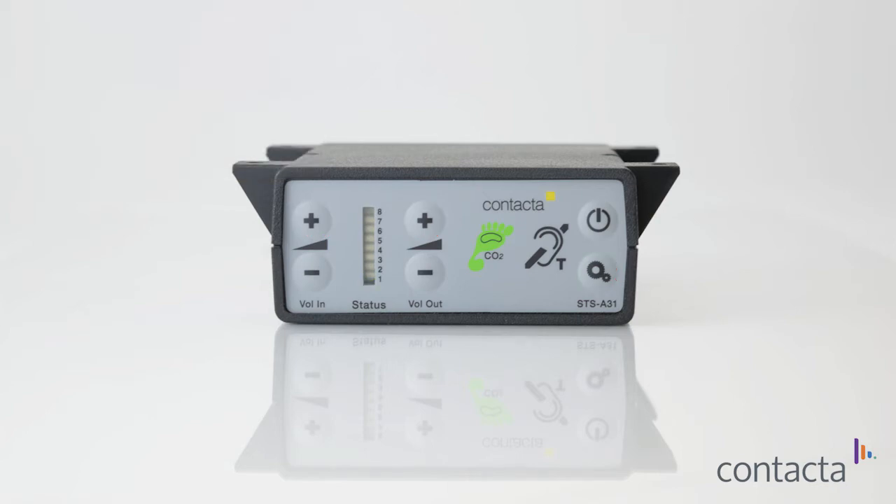LED one will flash. Decrease the volume in and volume out until you reach the lowest point. Increase the customer to staff volume by adjusting volume in until the optimum volume is reached. Then adjust the staff to customer volume using volume out. Increase the volume until you hear feedback, then back down until it disappears.